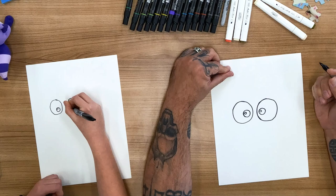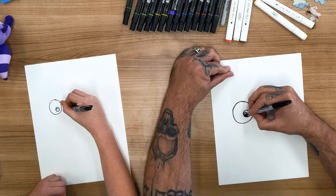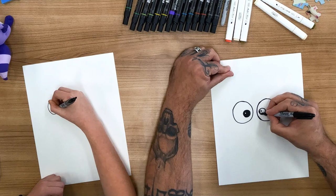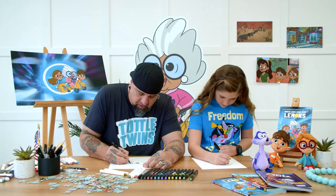And then on the same side over here, you do a little circle. Perfect. And then you can just fill that in with black. So that little white highlight stays — it's that little sparkle in her eye.